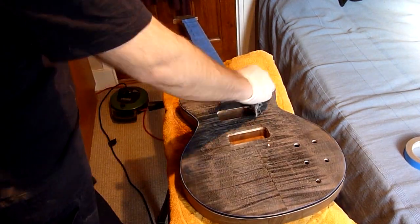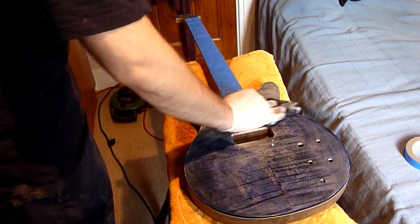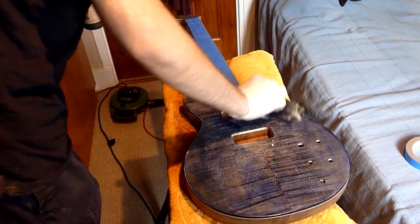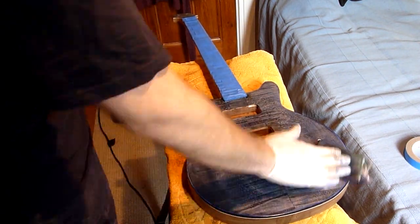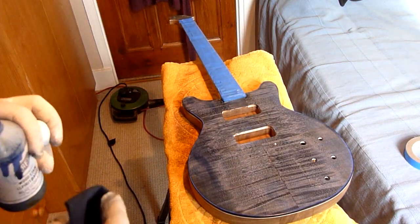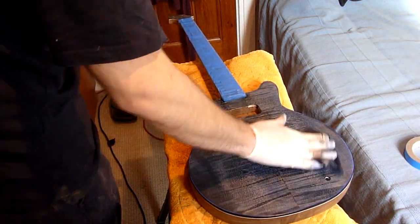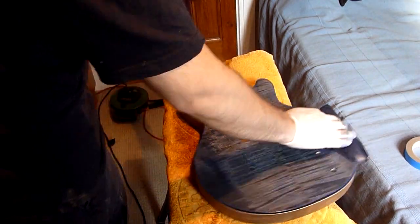You do get an issue with alcohol-based stains because they tend to sit where you put them, rather than water-based stains where you can fade and move the colors about a bit more. So as you'll see in this video there's a lot of back and forth going on, but in the end I get the result I want. Here I go with the first coat — make sure you get a nice even coverage.